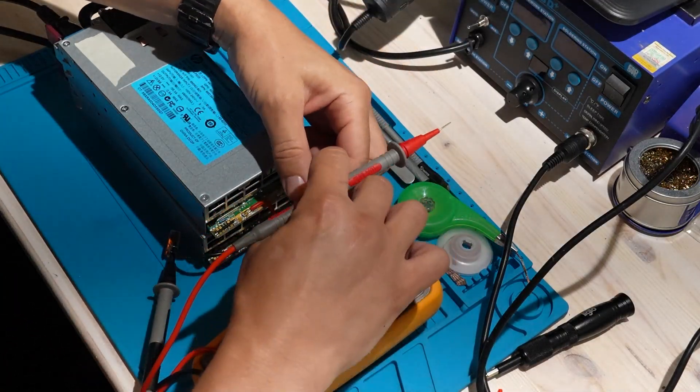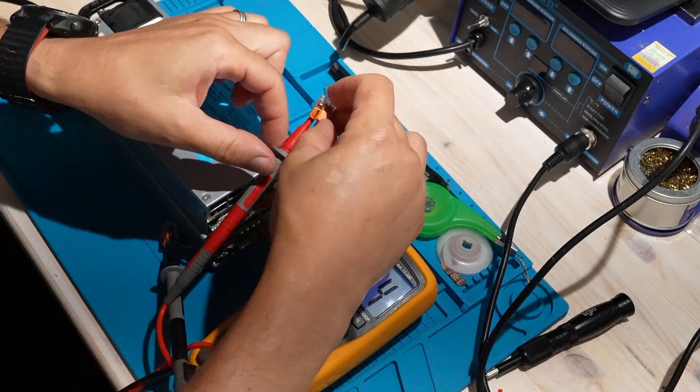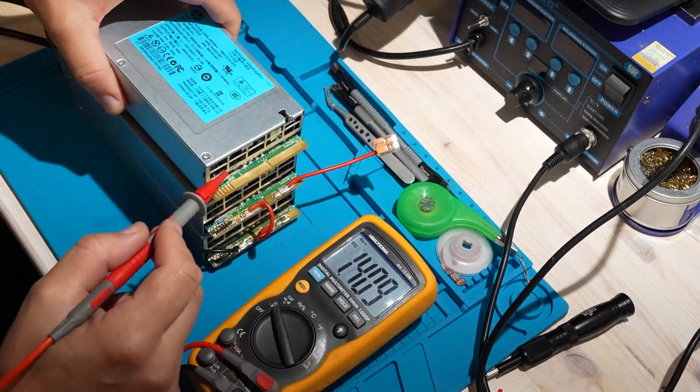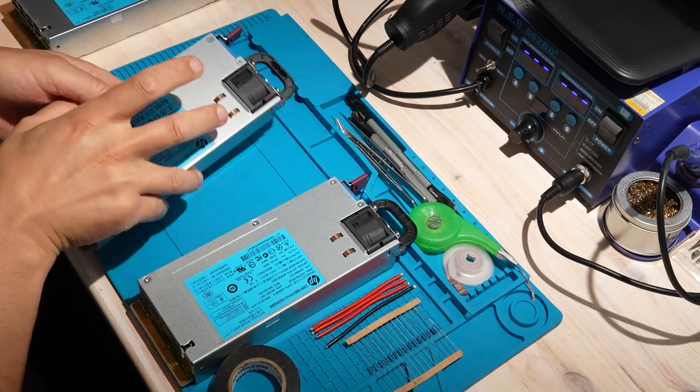For just $40 I can get a safe 24 volts at almost 1000 watts, and if you stick around to the end I'll also show you how to stack a third unit to get 36 volts. First we need to open the PSU.